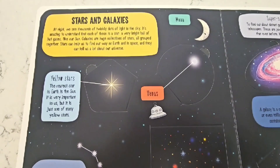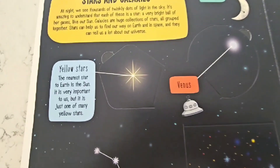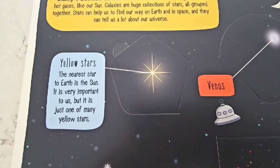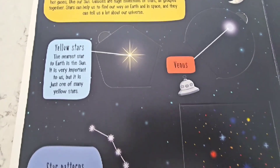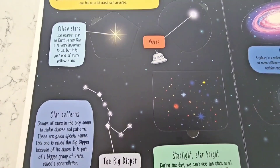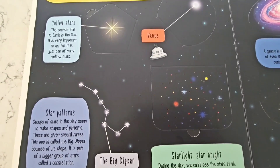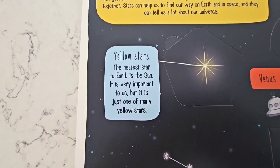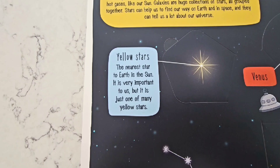At night, we see thousands of twinkly dots of light in the sky! It's amazing to understand that each one of these is a star — a very bright ball of hot gases that's like our Sun! Galaxies are huge collections of stars, all grouped together! Stars can help us find our way on Earth and in space, and they tell us a lot about the universe! Yellow stars are nearest to the Sun — they're very important to us!